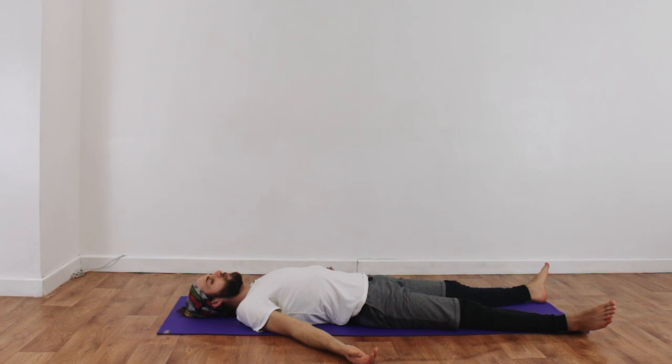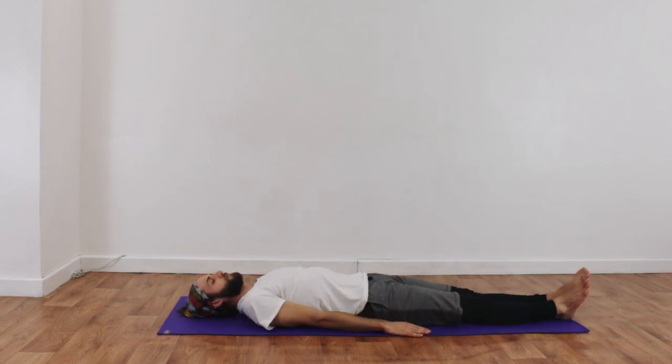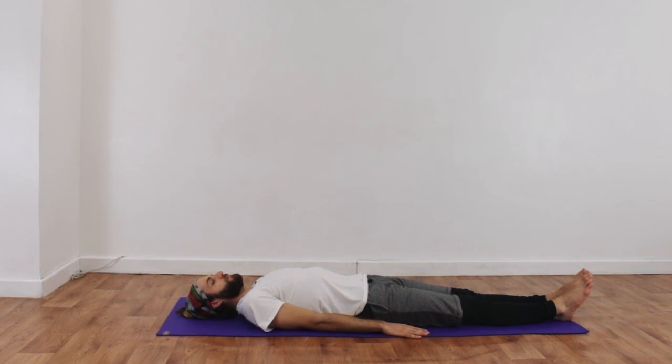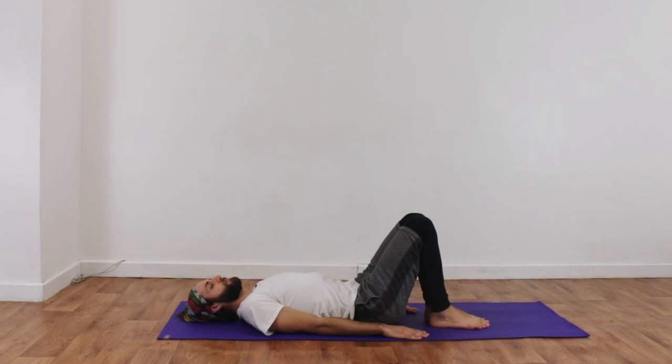We're going to start by really working the abdominals. I'm going to ask George to bring his arms alongside his body, straighten his legs, then bend his knees, breathe in, and bring both knees into his chest — bending his knees and bringing them in.